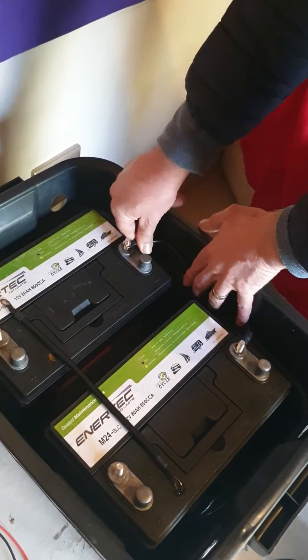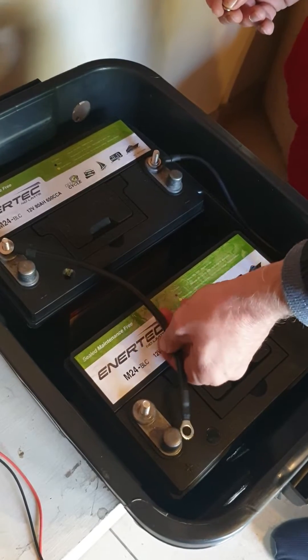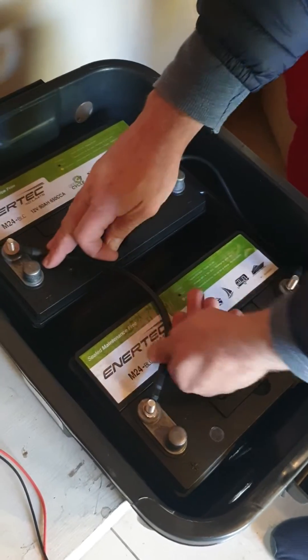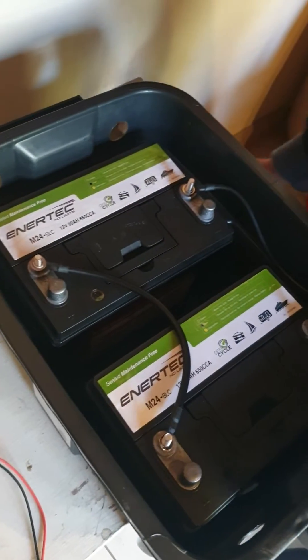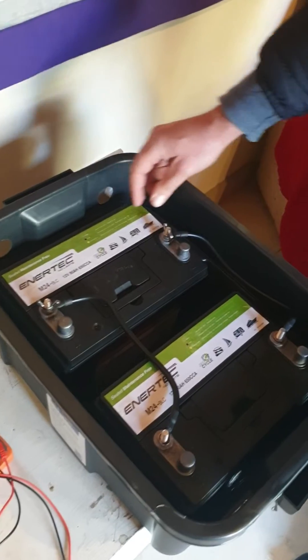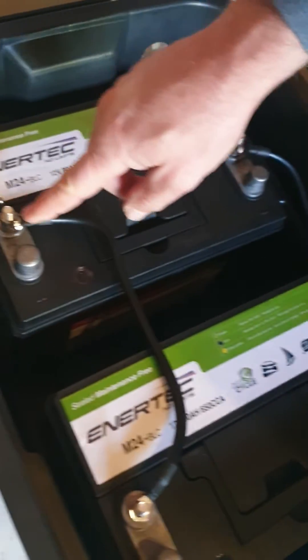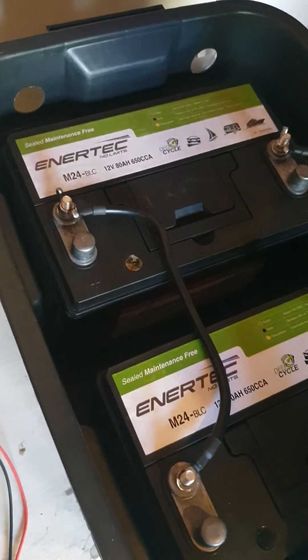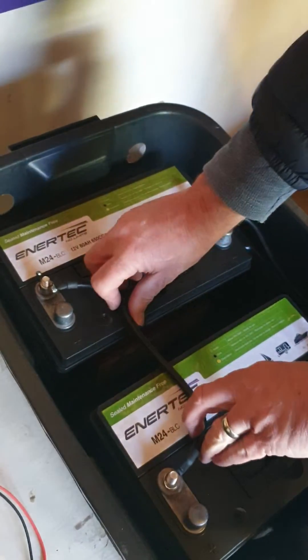This is now negative minus to minus. There might be a little spark — but there isn't. So I've added the plus to the plus and the minus to the minus. You've got to be very careful that this wire here doesn't touch the other terminal or the panel, because it's going to spark. So you've got to be very careful with DC current.